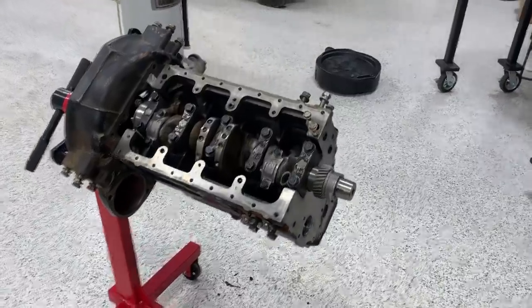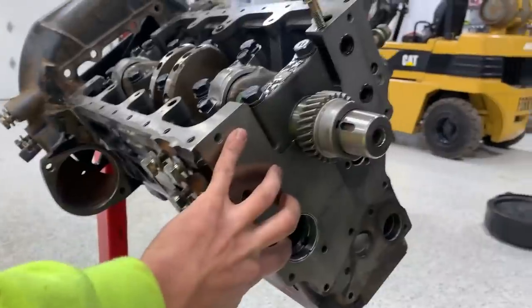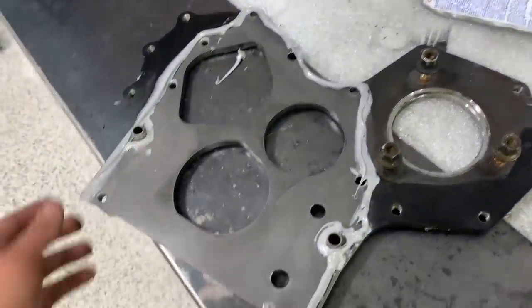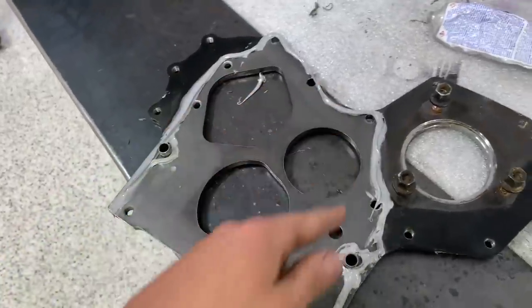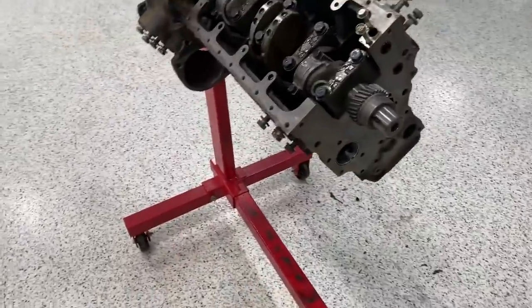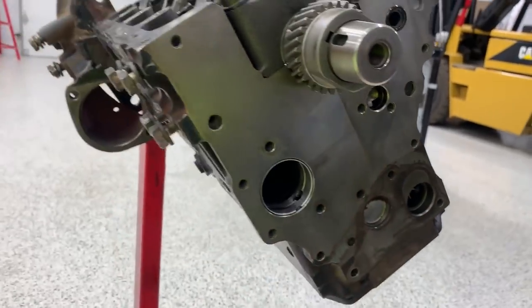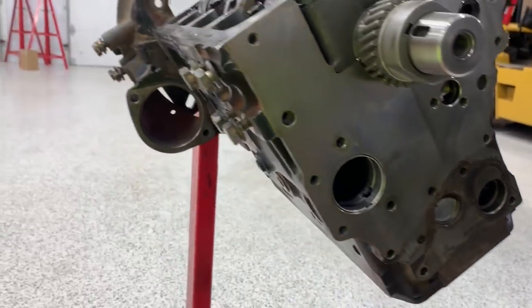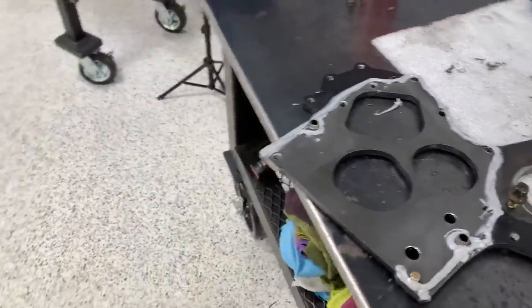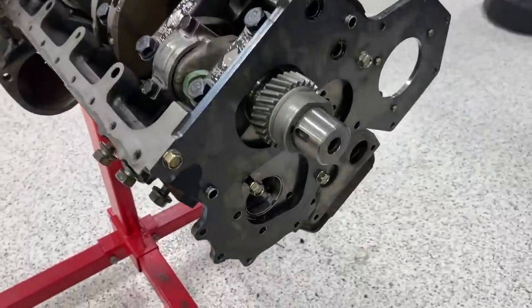Remember when I said let's make sure we don't have to redo anything? The cam had to come back out because we realized the front cover has to go on first. Got it prepped — applied silicone gasket maker along the sealing edge, referencing the dirt-to-clean line on the mating surface as a guide. Once the front cover is in, I can put the cam back in. The silicone needs 24 hours to set, so we'll lightly torque it down for now.